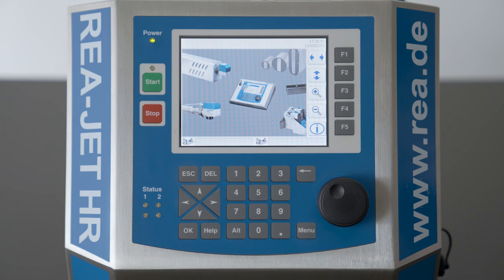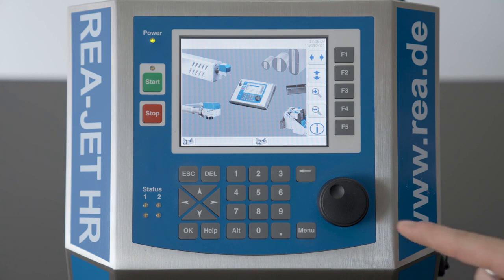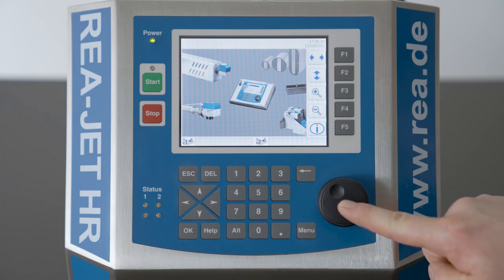To create a print layout we will choose the main menu. To enter the main menu you can press the button menu, or you can push the jog dial in order to enter the main menu. I will push it.